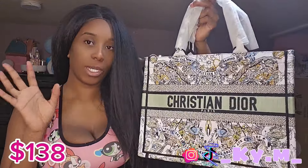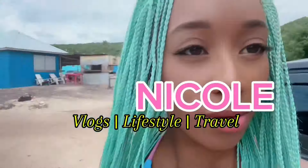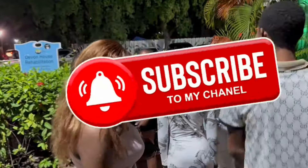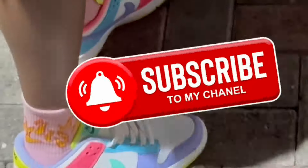If y'all know me, you know I like nice things. However, I'm very conscious about how much I spend, so if I can get something more affordable, I'm going to get it. If I can get good quality at an affordable rate, that's even better. I do like nice things and branded things — but affordable.